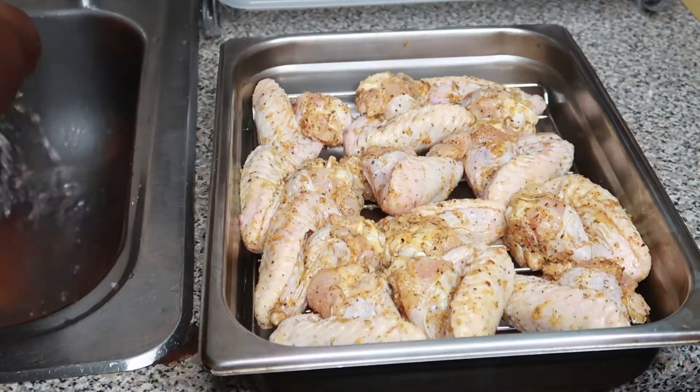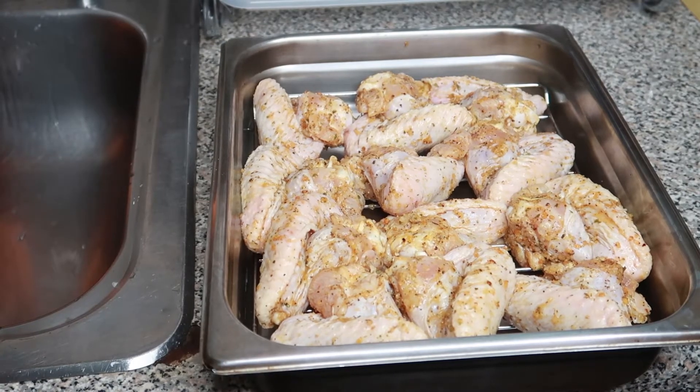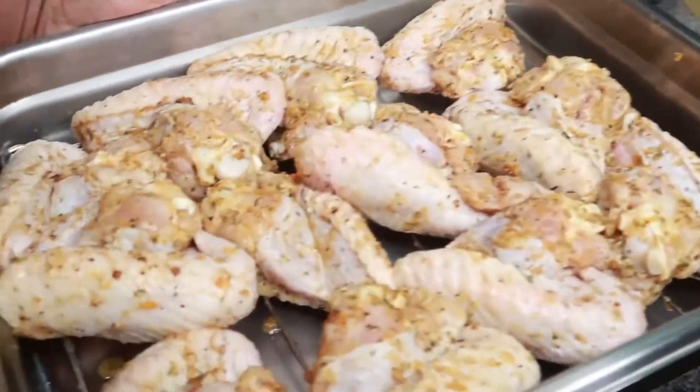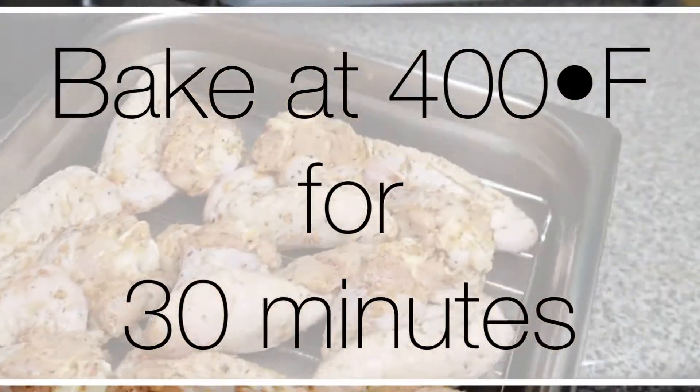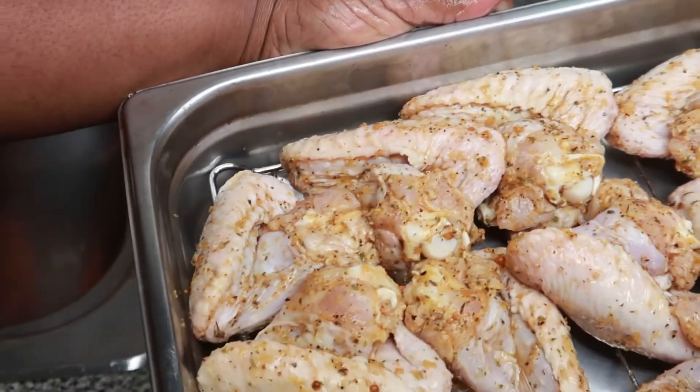So guys, now that I'm through with placing the chicken wings on the grill, I'm going to go ahead and tuck these chicken wings in the oven at 450 degrees for 30 minutes, and you will see me then — stay tuned.